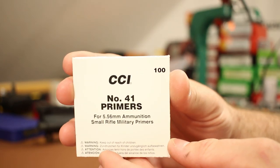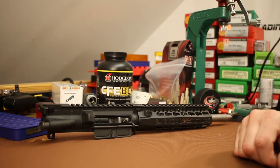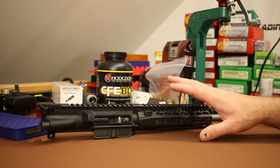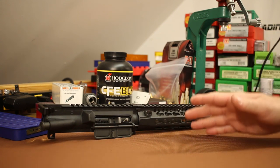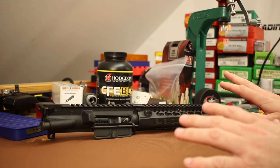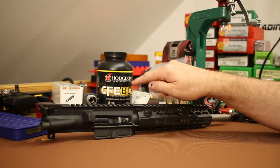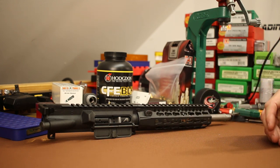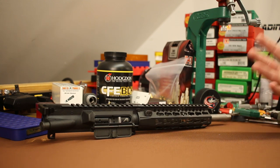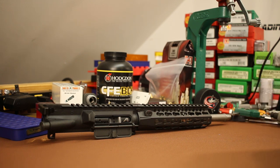Primers are going to be CCI number 41. Now, Nosler doesn't have any load data on their website for this bullet so we're working from scratch. When working up subsonics it depends a lot on barrel length. Back in our earlier videos comparing the 8.5 inch and 16 inch barrels, we learned velocity is very dependent on barrel length, especially with slower burning powders like CFE Black, Accurate 1680, or Reloder 7.